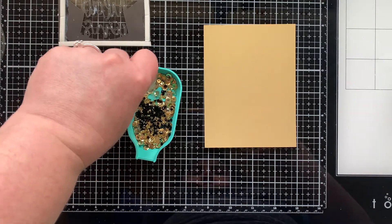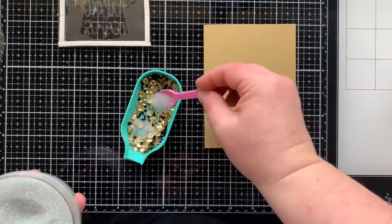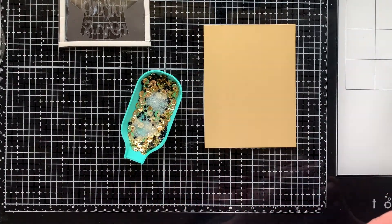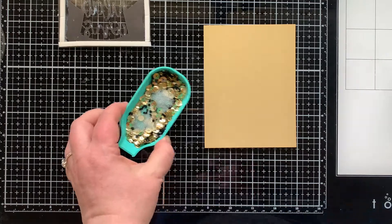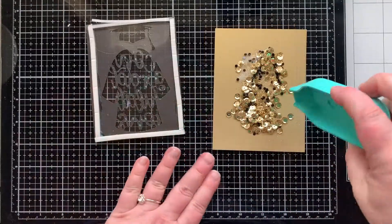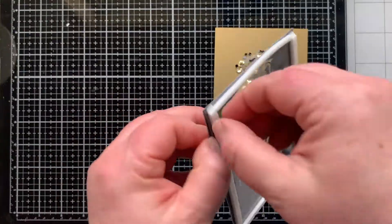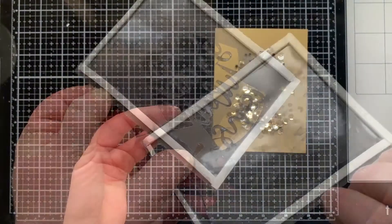I am mixing up some shaker elements: some gold sequins, some tiny black rhinestones, some gold seed beads, and some clear micro beads. I'm going to pour this on top of my background, which is a piece of brushed gold cardstock. Next I'm going to add my topper, which is that die cut piece.